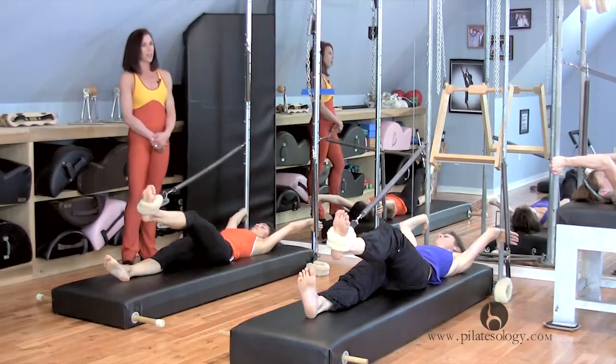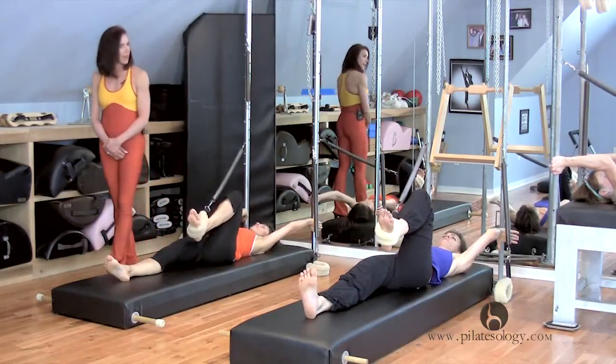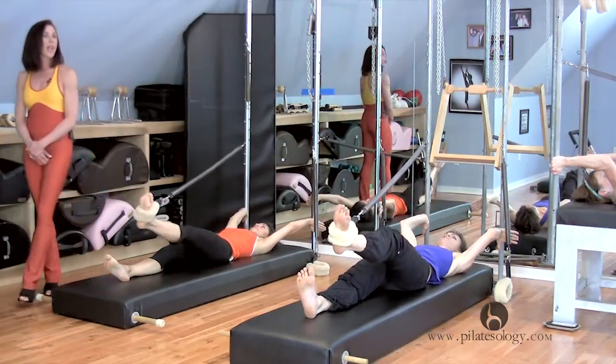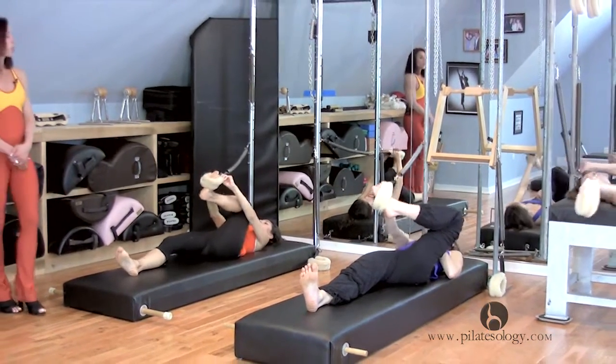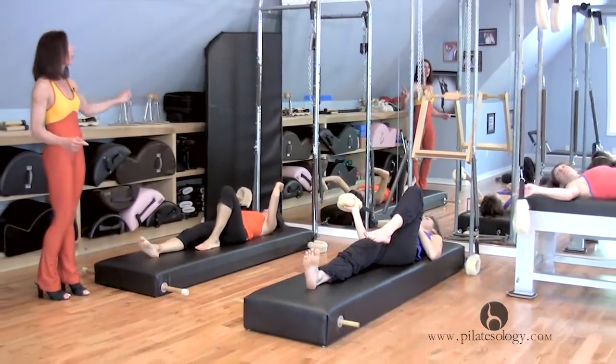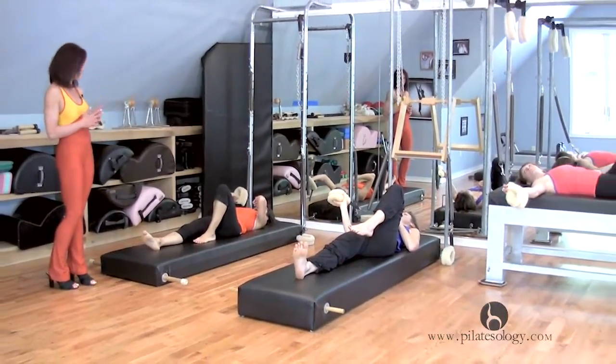Bend in like you're going up front, keep the foot up, press — go, that's it — and in, and press, and in. Good. Take that spring off. Everybody roll so that the spring in your hand is going to go on your body for side kicks.